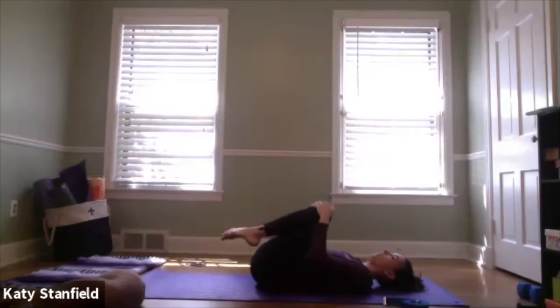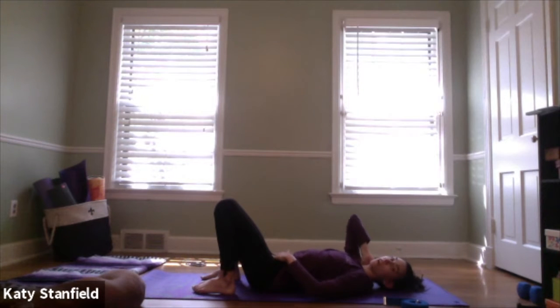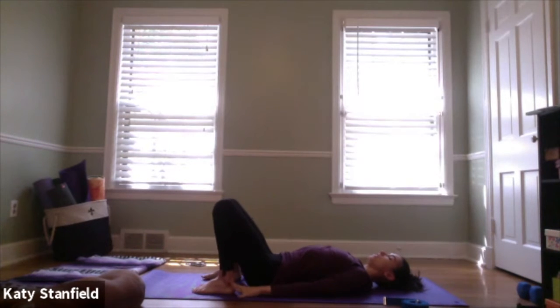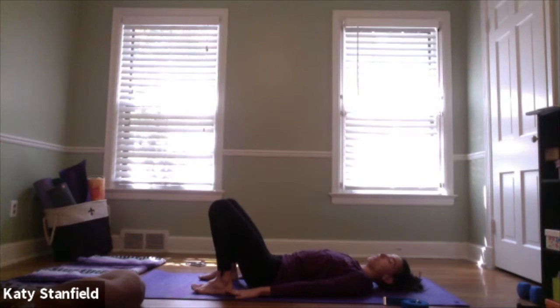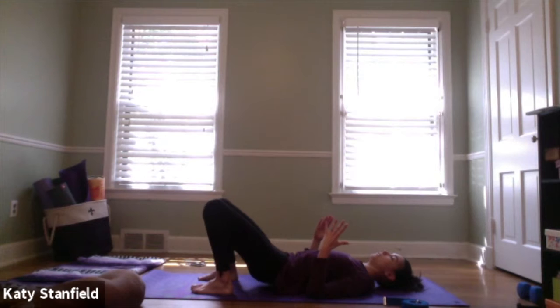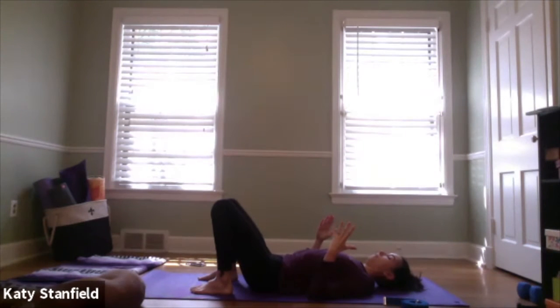Keeping the knees bent, release the feet down to the mat, reaching the fingertips towards the heels. We're going to flow through a few rounds of bridge. It's really important, especially when watching a video, to keep your head and neck very still — try to resist looking at your screen. Reaching fingertips towards the heels, inhale with hips down on the mat; as we exhale, press the low back into the mat and slowly peel the hips up towards the ceiling, one vertebra at a time. Inhale at the top of your bridge, exhale slowly take the hips back down. Flow through about three or four more of those at your own pace. You can also bend at the elbows, pressing the triceps into the mat to ground down through the shoulders and open through the heart.